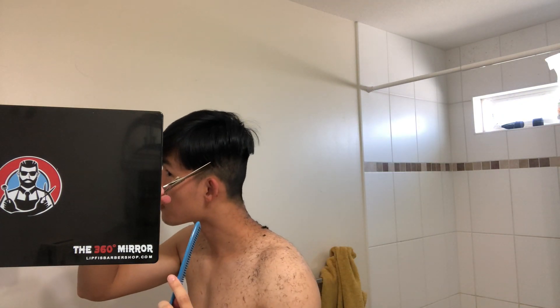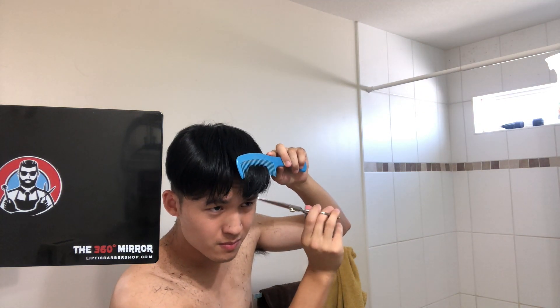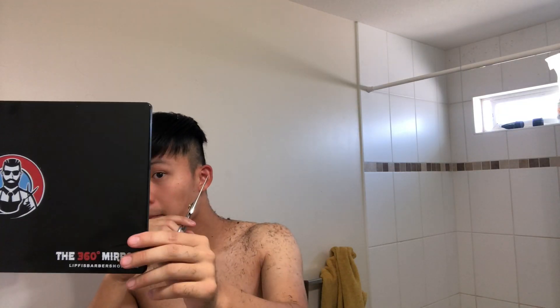So now I'm using the new scissors I bought on Amazon, just cutting my hair and making it more even. I'm also cutting my hair fringe and moving on. I'm cutting the hair above my ears, the stray hairs.